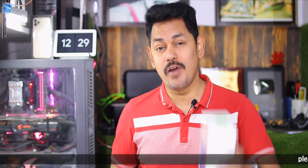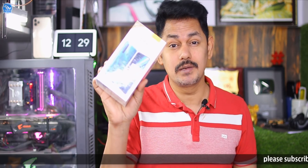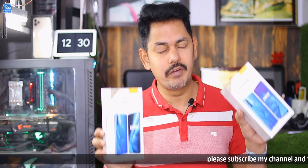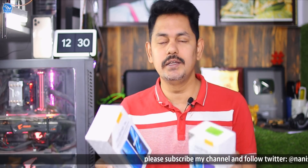Today we are going to watch the Realme 5 and Realme 5s comparison. I announced this video in the last video, so let's get started.